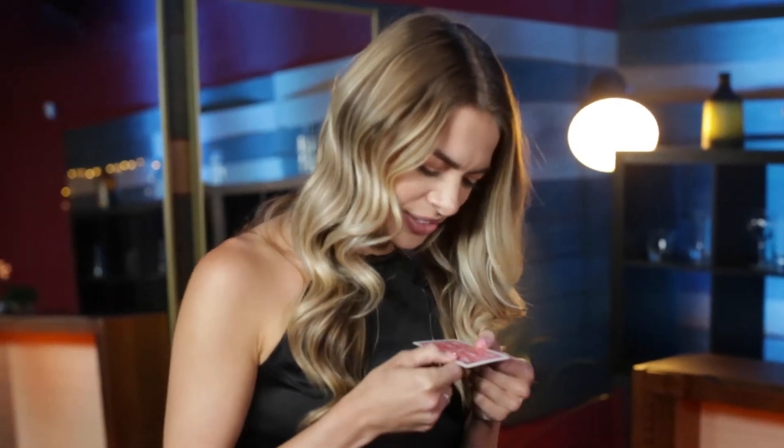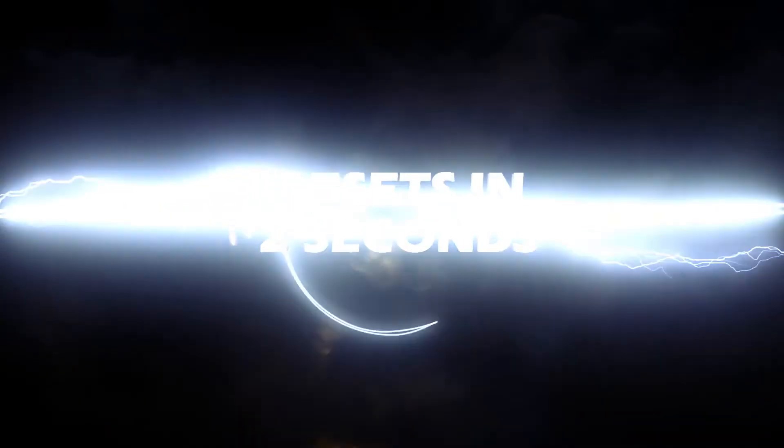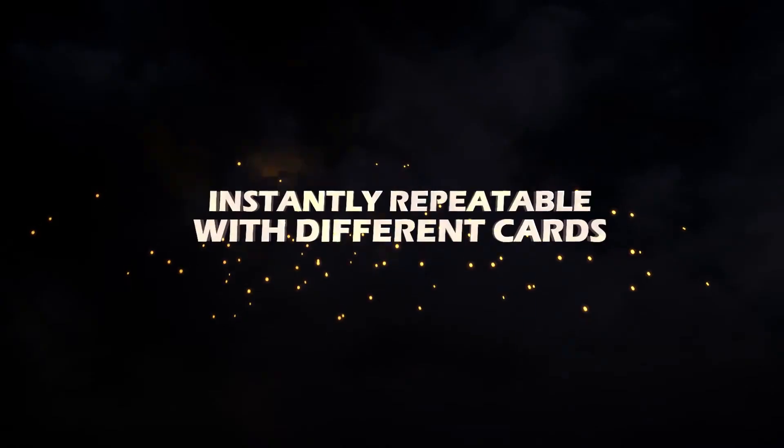Is it really on there? It is really on there. Initial Shock uses a regular, non-gimmick card box. It resets in two seconds, and it's instantly repeatable with a different card every time.